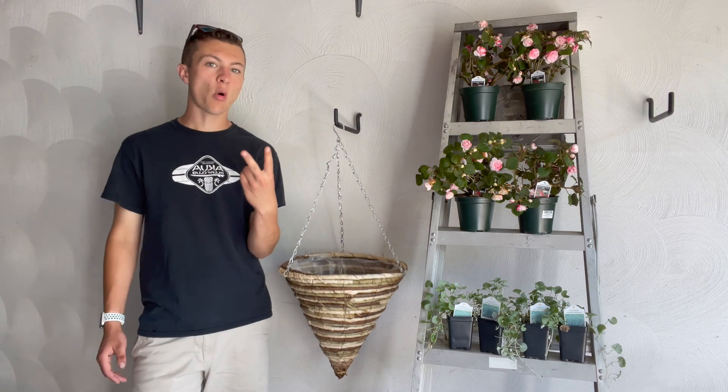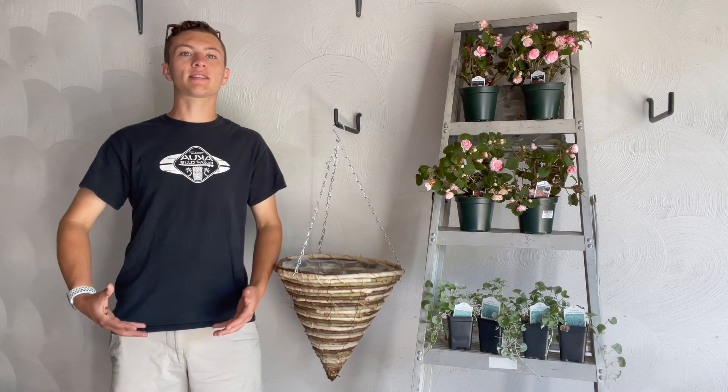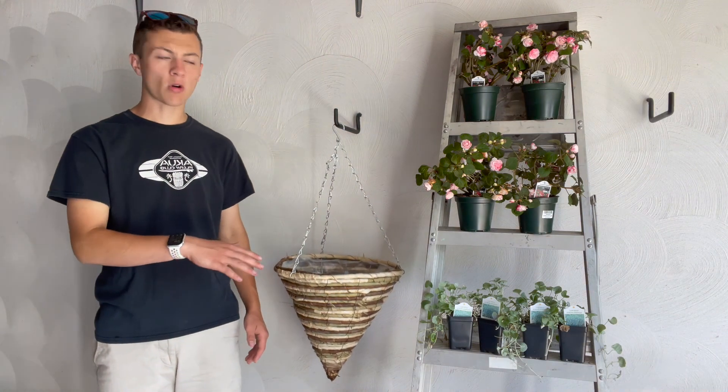There are kind of two main points when you're making a jellyfish container. One, you need it to be hanging so that way you can get that style — like it's kind of floating in the air. And the other thing is this particular plant that you want to be using. I'll talk about that more in a little bit.